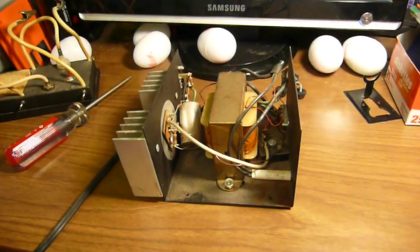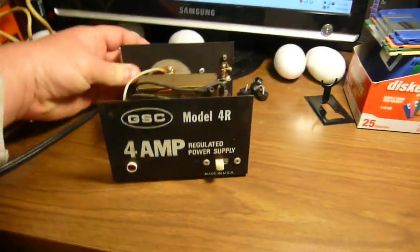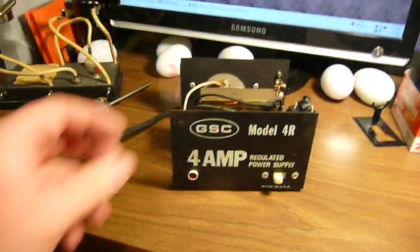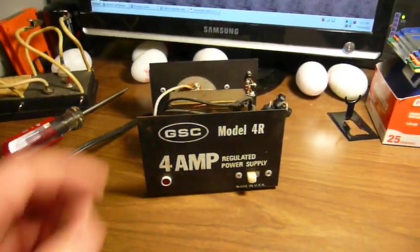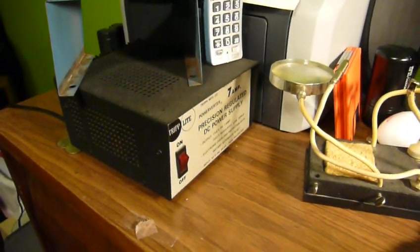This is something I just have to share with all of you. This is the power supply — the GSC Model 4R, 4-amp regulated power supply that you saw in my last regulated power supply video, where I fixed this Triplite 7-amp power supply.